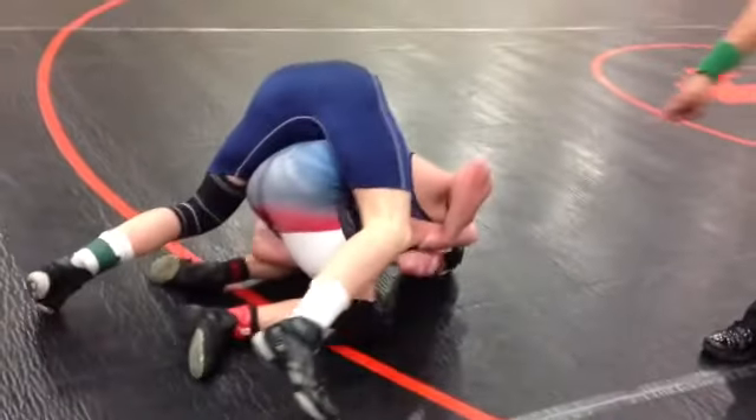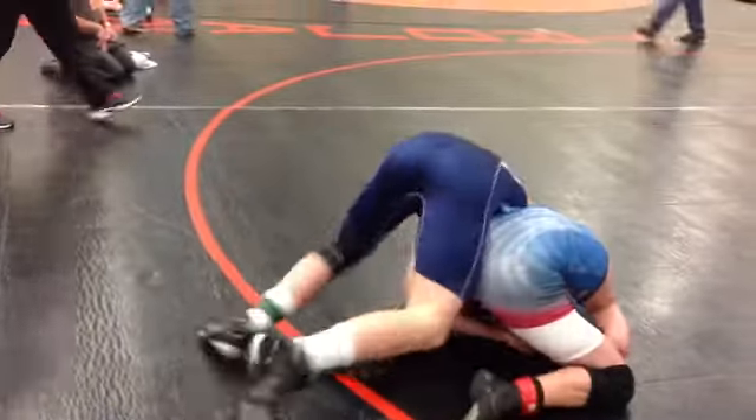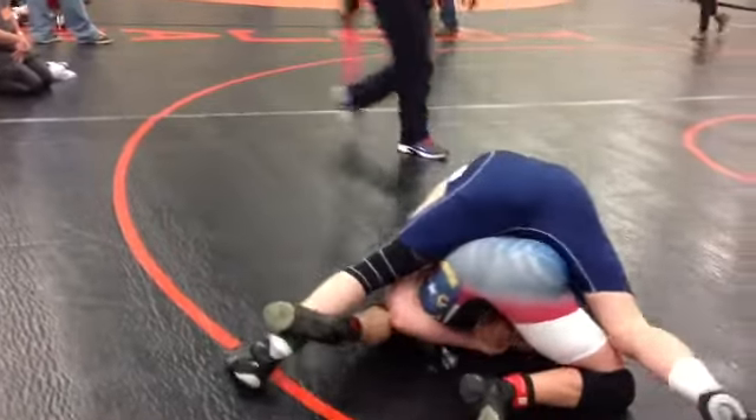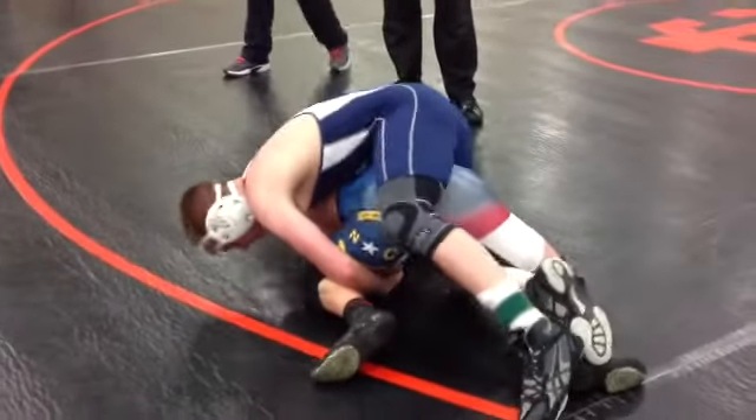Don't roll it, suck it back, don't roll it — stay in balance. Good. Settle. Alright, hip — get your hips back, get your hips back.